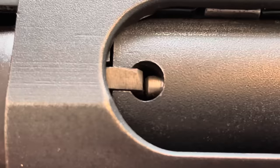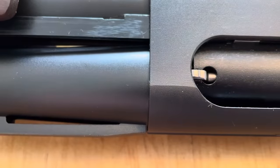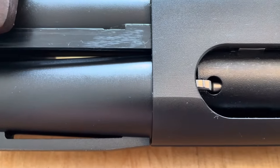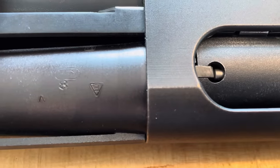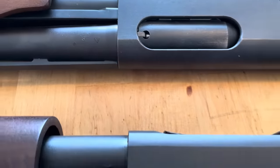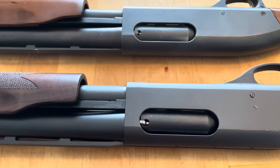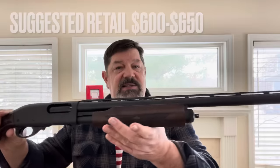Looking at the extraction claw on the older Express versus the new extraction claw on the Fieldmaster. Also, where the barrel joins the receiver — it's kind of tapered on the new version, whereas on the older barrel it's chamfered, so there's a little bit of an edge. I'm not certain if that's specific to the new version or something they started doing a few years ago. What's great about this being an 870 is that accessories, aftermarket stuff, and barrels are already widely available. They didn't redesign the wheel here — what they did was decide to make it at a much higher quality standard. So far, so good.